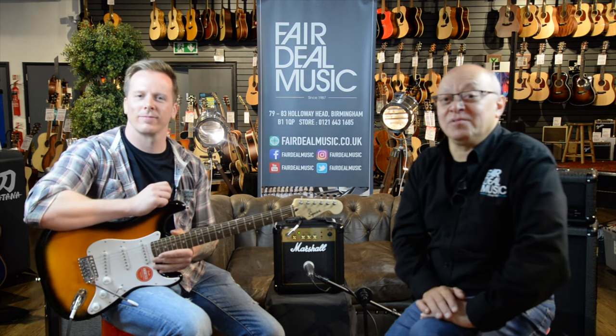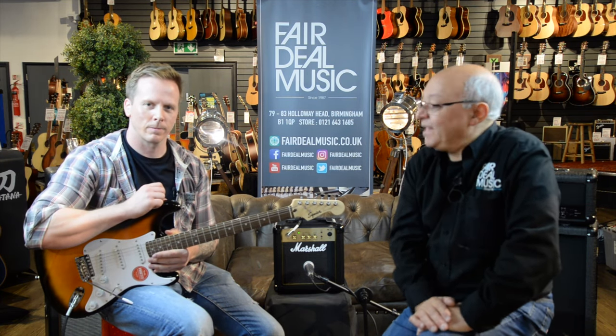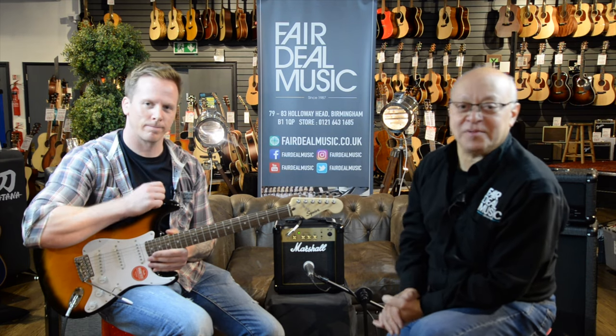Hi everybody. I'm Gary Chapman from Fair Deal Music in Birmingham, and this is Steve Smith from Marshall Amplification.